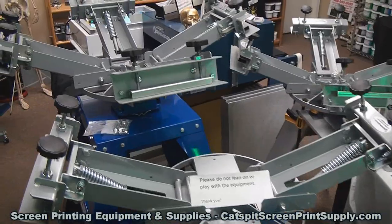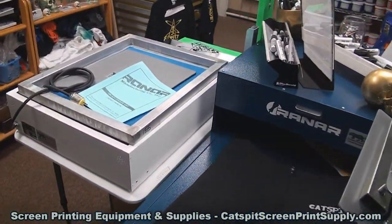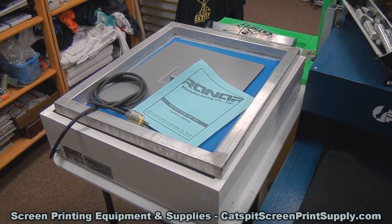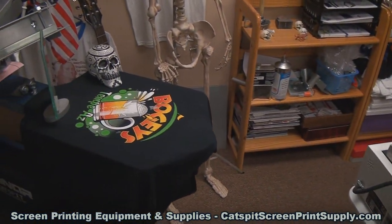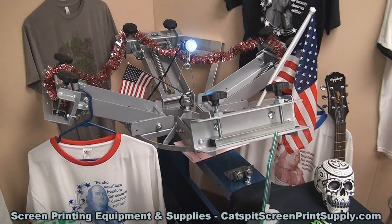It's worth coming in if you're in the Phoenix area — come into the storefront. I might have some used Ranar equipment, and of course I always have new equipment as well.